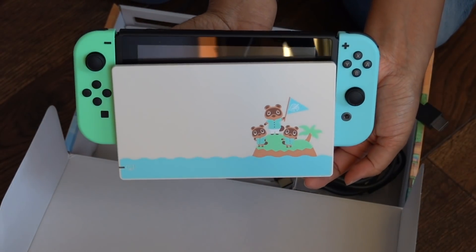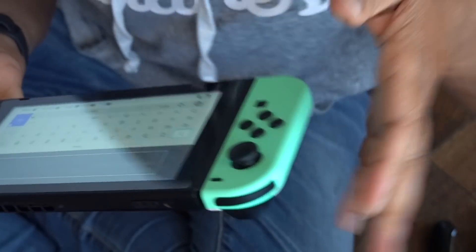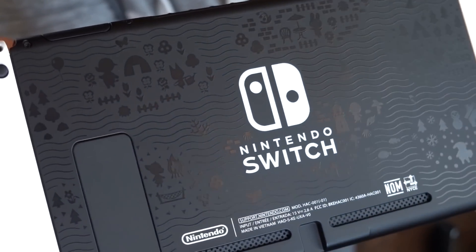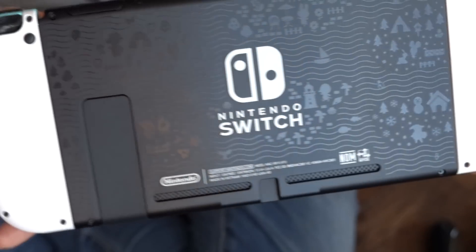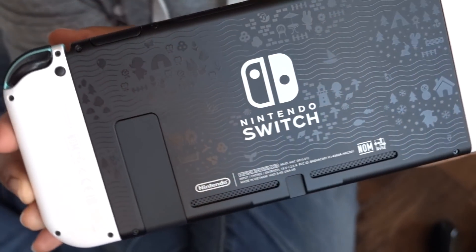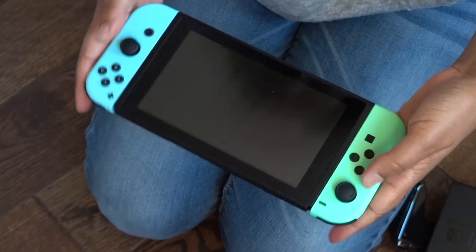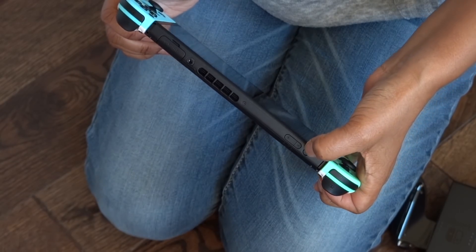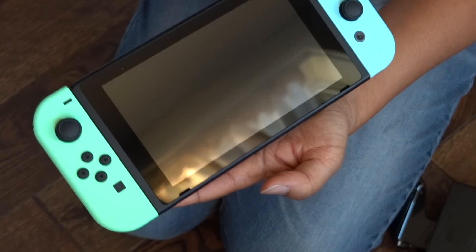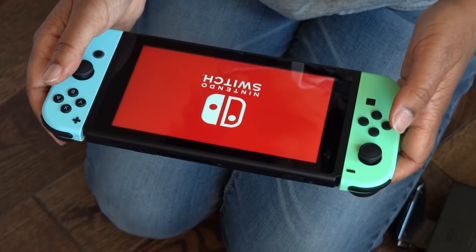Isn't that pretty and cute? Hello Timmy and Tommy! Let's plug this in and set it up. I think I neglected to show you the back of this Switch — it has these cute little villager patterns on the back. It's super subtle but it's a nice touch. I really like that they did that. I'm pretty sure the Switch always comes with a little bit of charge so you can at least turn it on. Nintendo — oh, the glare!